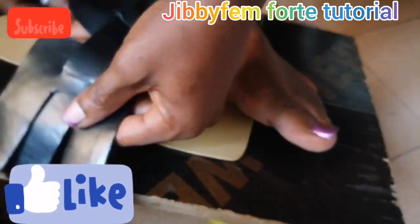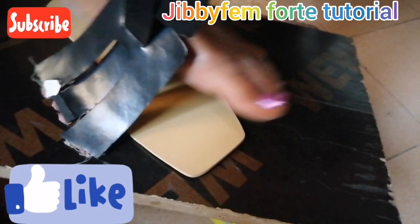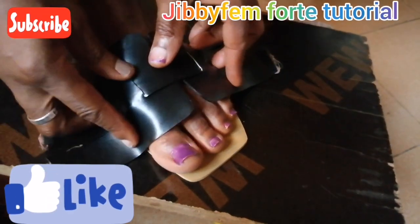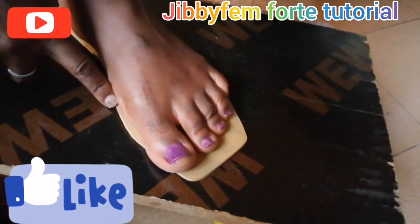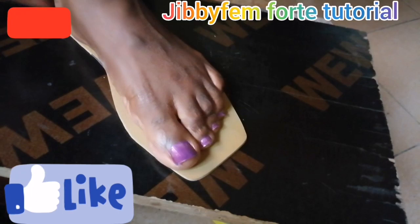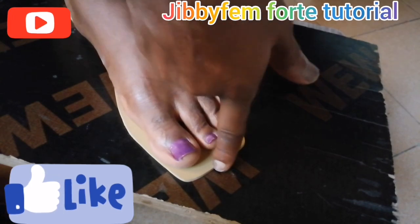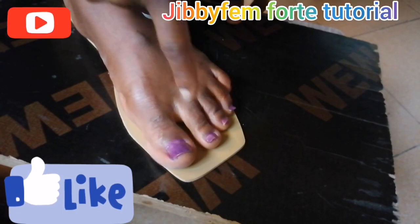I am going to be using my feet right in this video. So if you have always been passing by my live stream, I suggest you stop. Now the first thing you need to pay attention to is the position of your feet. Make sure that your toes are not outside. Ensure that it perfectly positions itself.